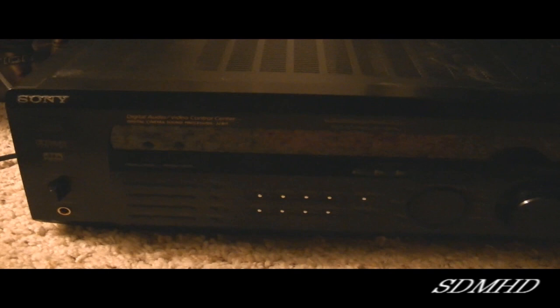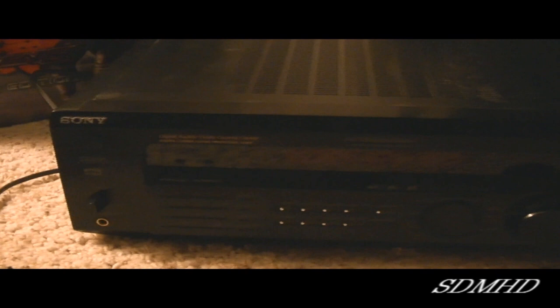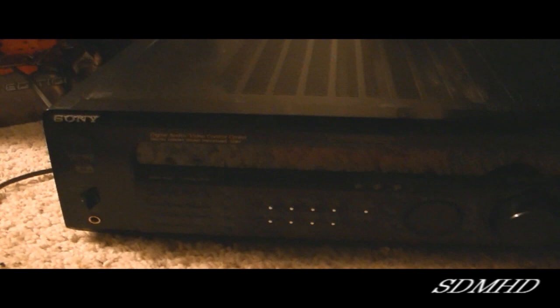What's up my friends and fellow subscribers, BufferKid back again on my channel for another video. As many of you know, I usually run Sony equipment in my setup. As you've probably seen in some of my videos, I use this receiver right here. This is the Sony STR-SE591 5.1 surround sound unit, manufactured back in 2001 by Sony Corporation.